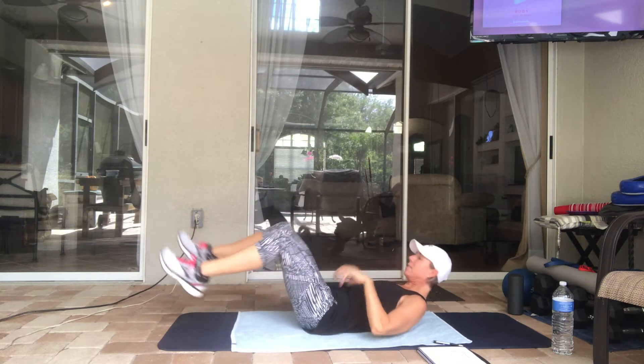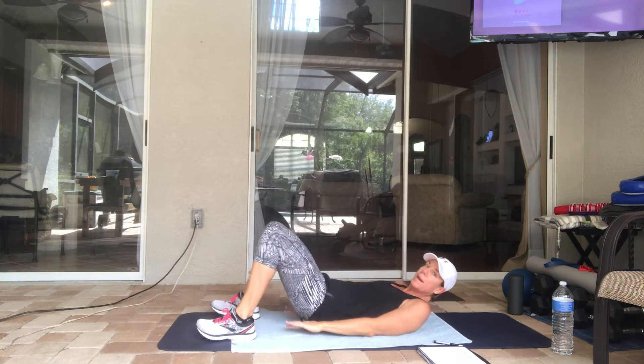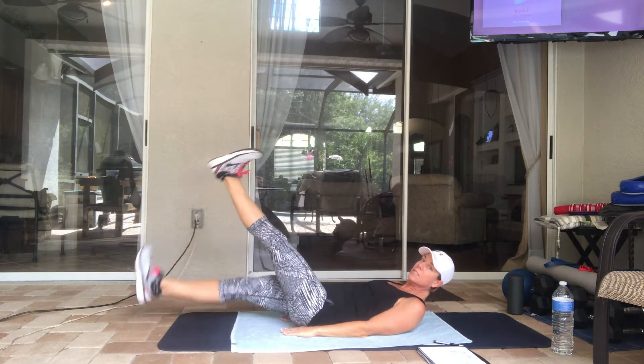Next one is flutter kicks — we have seven of those. Lower back is pressed on the floor, feet are out. Just seven here.